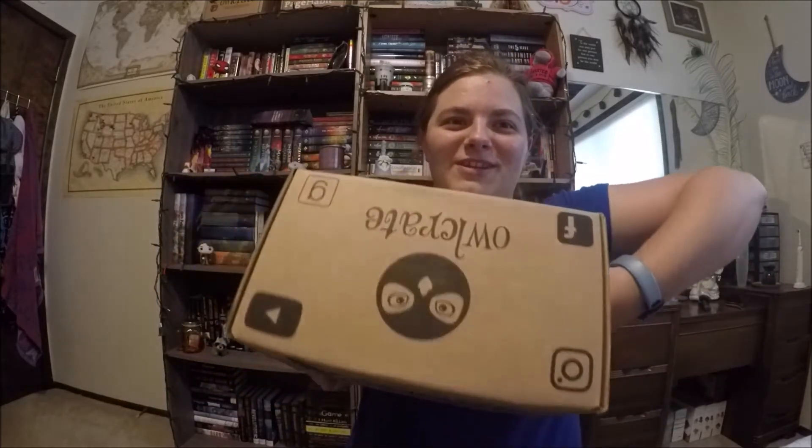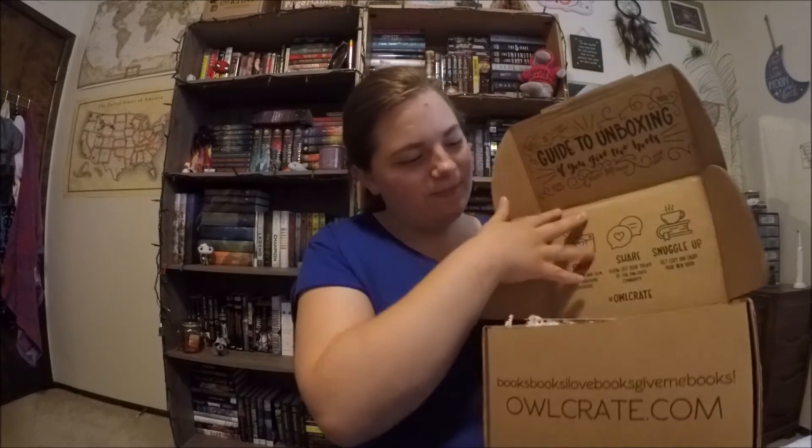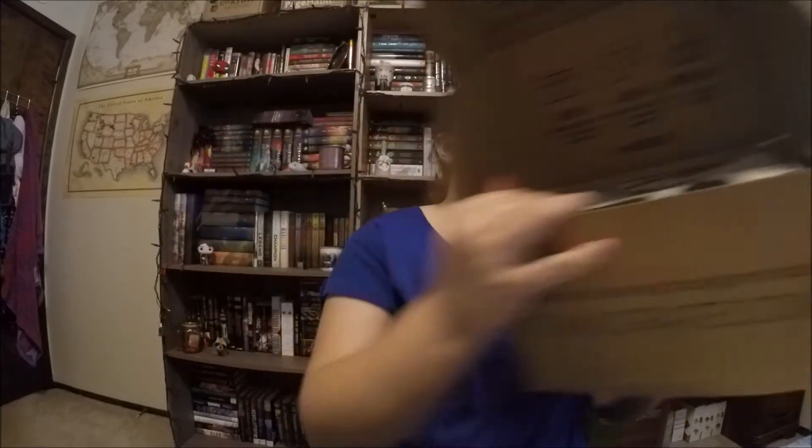Super excited to open it. It's really big — like it's huge. It's like square, but it's really light. I already cut the tape because that's the hardest thing to do on camera. Apparently opening the box is the hardest thing to do. And this month's theme is Strange and Unusual, so here is the inside of the box.